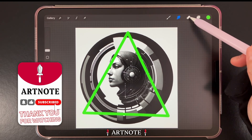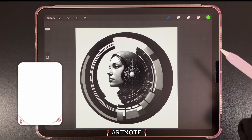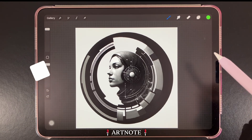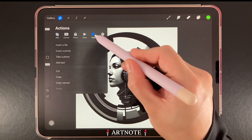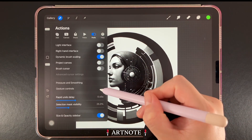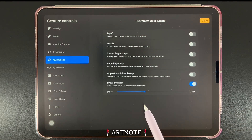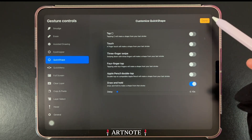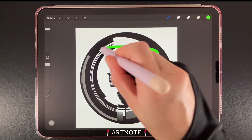It's worth noting that Quick Shape is accessible with all three primary tools: the brush, smudge, and eraser tools. Here's a Procreate tip — you can adjust the speed at which Quick Shape is activated by going to Actions, then to the Preferences tab, then tapping on Gesture Controls. On the left, go to Quick Shape to access its controls. Go to Delay and bring the slider down, which will allow you to create shapes almost immediately.